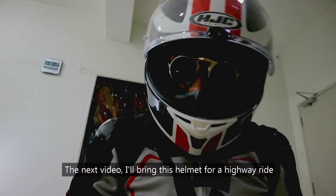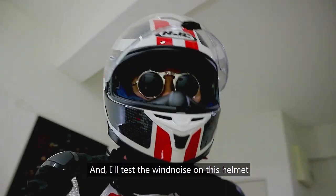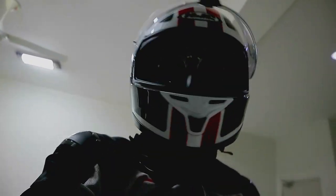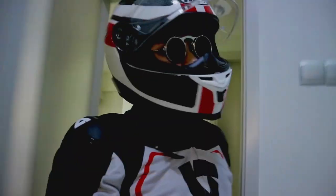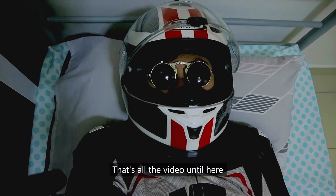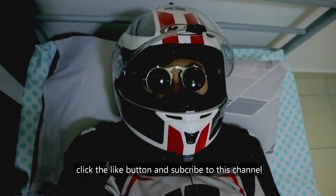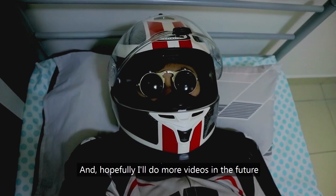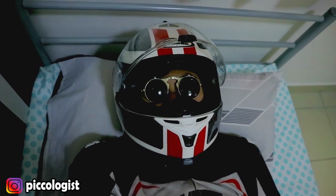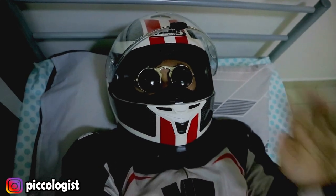The next video, I'll bring this helmet for a highway ride and test the wind noise on this helmet. The helmet is just so comfortable, and I might just want to sleep with this helmet on. So the video ends here. If you like the video, support me, support my channel — click the like button and subscribe. Hopefully I will do more videos in the future. Thank you for watching. Good night. Bye-bye.